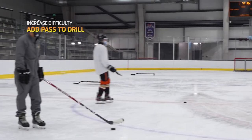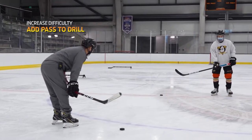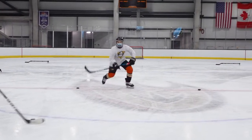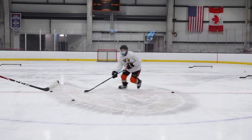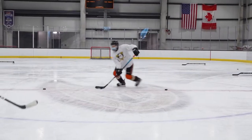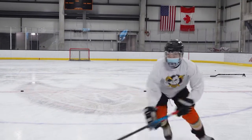Now we can add a pass. I'll be passing to Brandon. He's going to do it five times — forwards to backwards, sticks on the ice. Nice and low. Try to get as many passes as you can. All the way out now. Good. All the way out. Good.